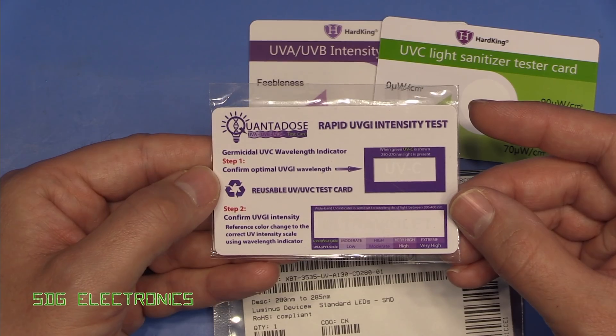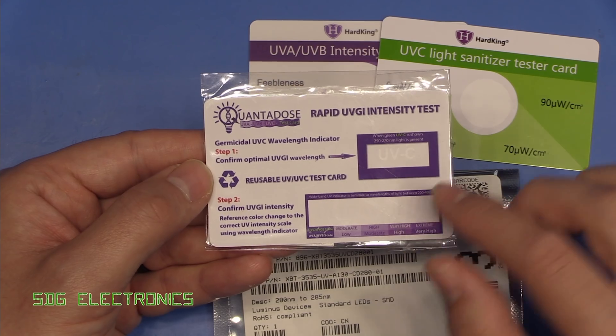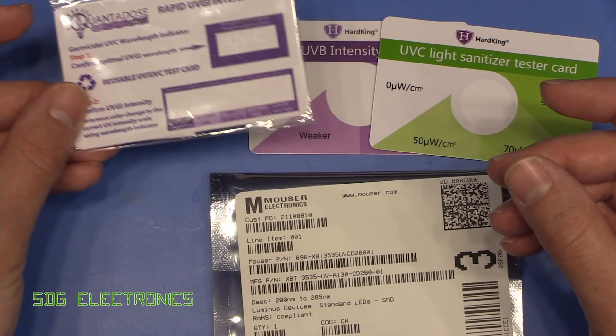Apparently these Quantidose cards are actually quite accurate in terms of their indicator, and we also get an indication of the intensity of the light coming out from the UVC LED. So we'll have a quick look at this with those LEDs.